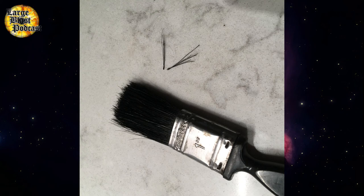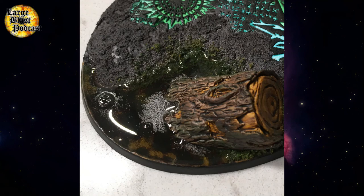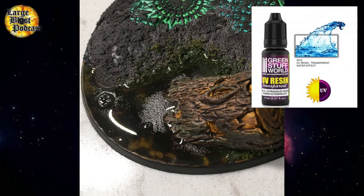The easiest way I've found to do this is to cut a few bristles off from an old paintbrush, bend them in the middle, and then glue them tight at the bottom. You can then stick them down and paint them. The final step is to add the water effect.